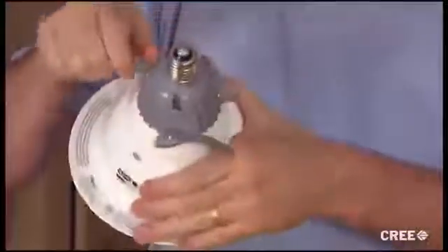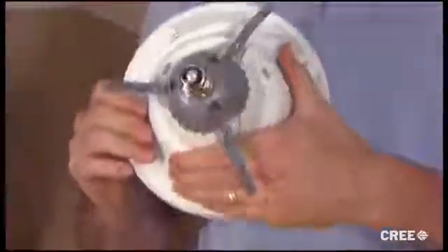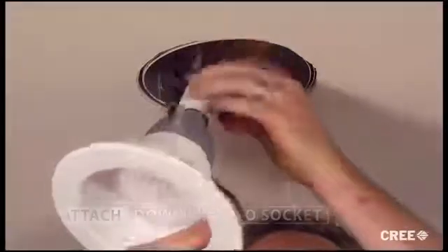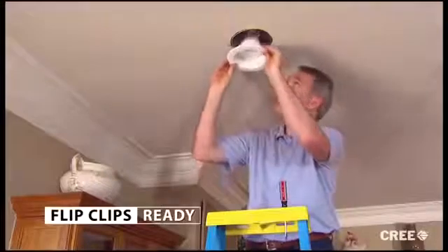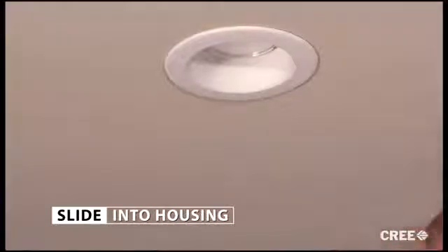Now we're ready to install our CR6 kit. We'll do this by rotating the flip clips clockwise until they're oriented directly away from the fixture — this is the installation-ready position. Attach the LED downlight to the housing socket by inserting the module into the socket and turning clockwise, just like you would a standard light bulb. Take a moment to make sure the clips don't interfere with any internal elements in the housing. With the flip clips in the ready position, slide the LED downlight into the housing. And that's it — you're done in just 2 or 3 minutes. Repeat this and you'll have your entire kitchen done in 15 or 20 minutes, maybe less.